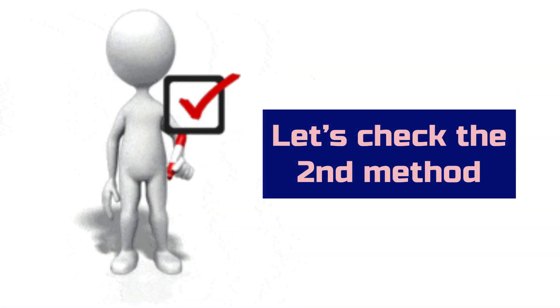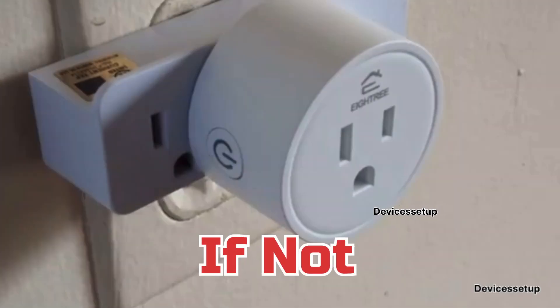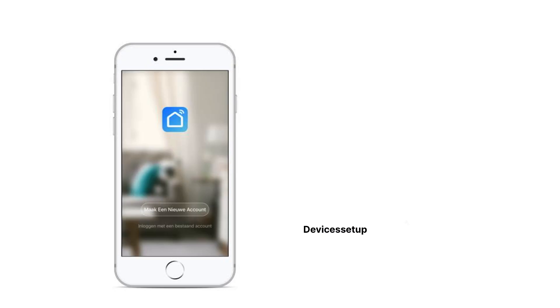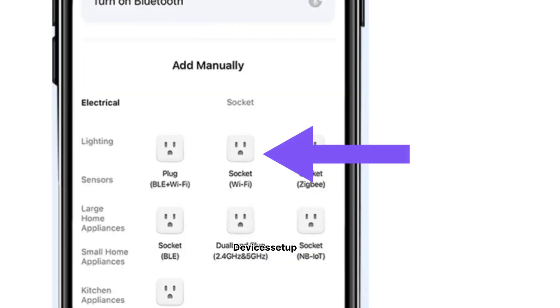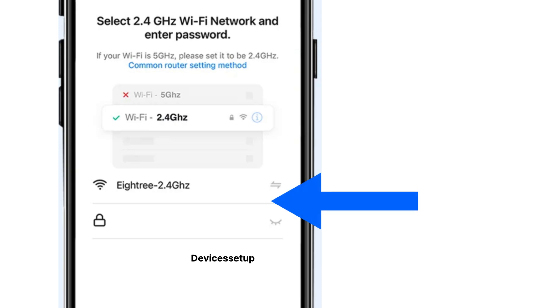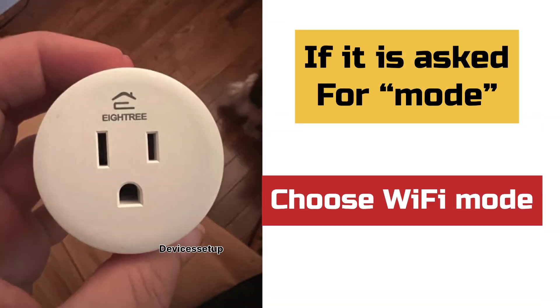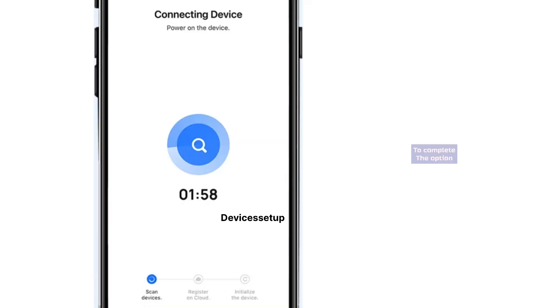Now let's check the second method. Make sure the light is flashing on the smart plug. If not, long press the power button on the plug until you see a flashing light. Next, launch the Smart Life app and tap on the add a device option. Then choose the socket Wi-Fi option, followed by selecting your Wi-Fi network name and typing its password. Do remember, this plug is only compatible with the 2.4 GHz network. If it asks for the mode, choose Wi-Fi mode and tap on the blink quickly option to complete the setup.